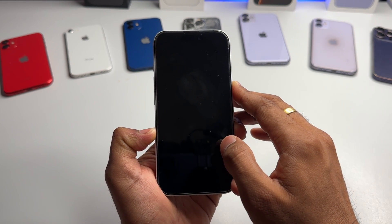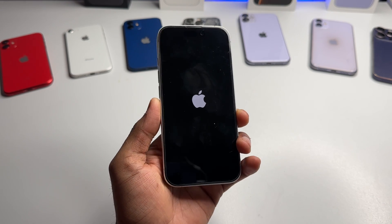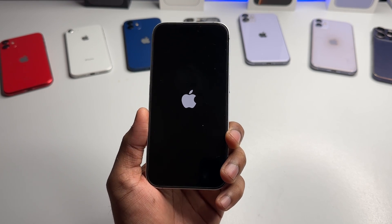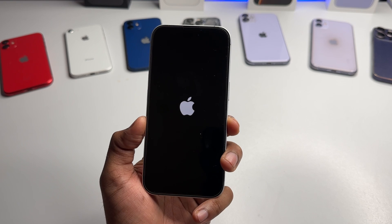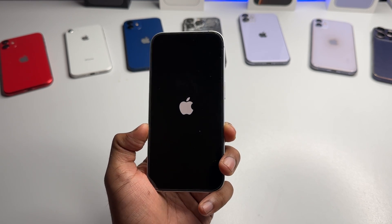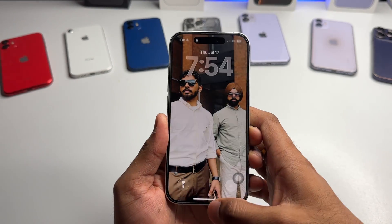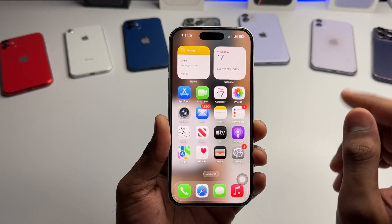As you can see here, my iPhone is turned off right now and I haven't released the power button yet. And now I can see the Apple logo. As soon as you see the Apple logo, just let go of the power button and your phone will turn back on — a force restart. In this way, if it's unable to search for networks, it will be able to search again if it's a software bug or something similar.